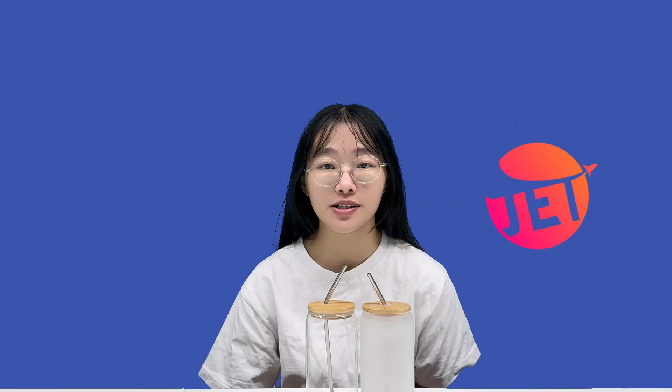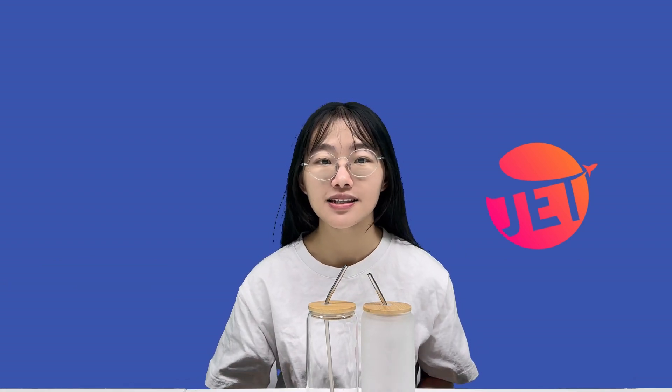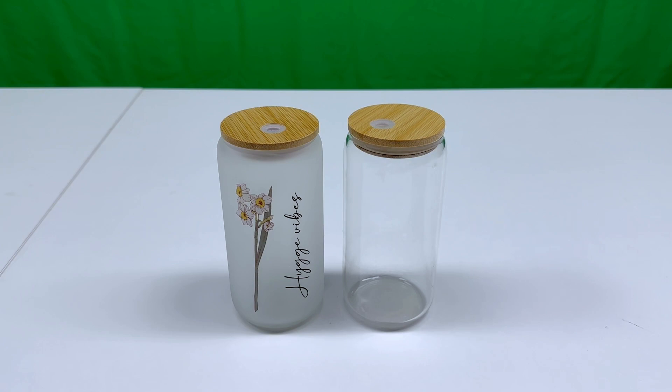A 16 oz water glass with a bamboo lid. This exquisite glassware is available in two stunning finishes — matte and glossy — allowing you to choose the one that best suits your style and preferences.